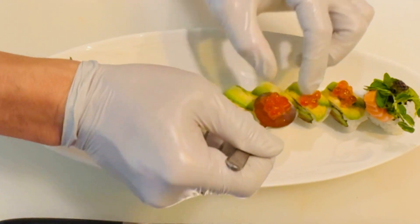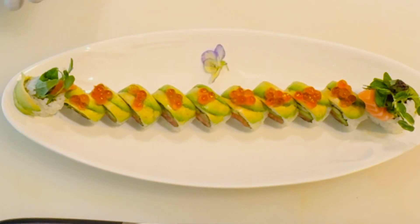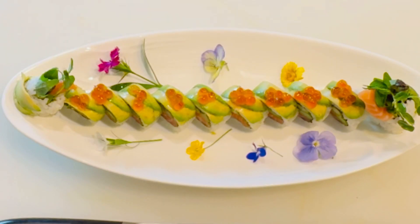Try this recipe at home and let us know your thoughts. Don't forget to share, like, subscribe, and follow for more recipes. Thanks for watching, sushi lovers. Until next time, happy rolling.